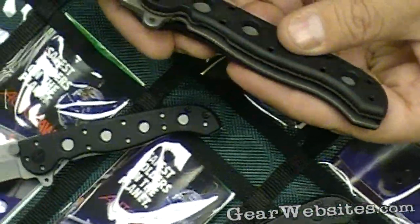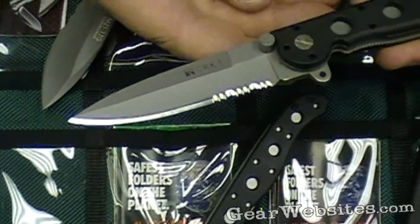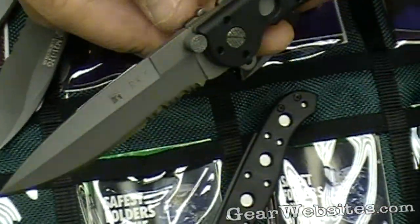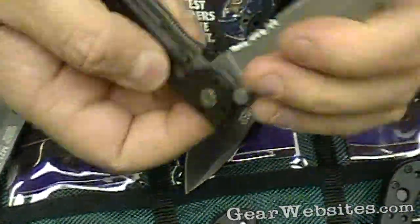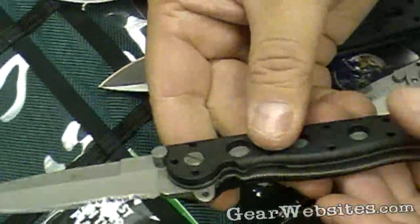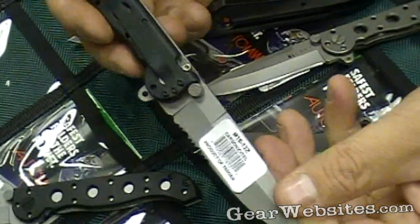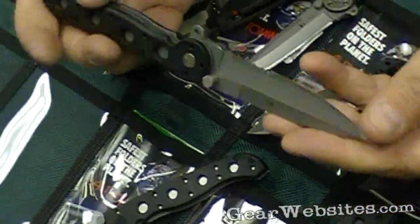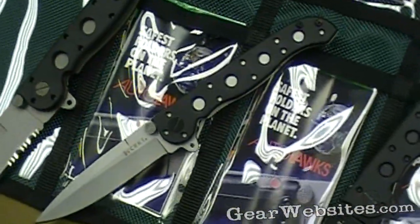They also make a little bit larger one here with the drop point blade and a serrated edge. Again, with the lock that needs to be disengaged so that you can close the knife. Very easy to open, no wiggle — great little knives from Columbia River Knife and Tool.